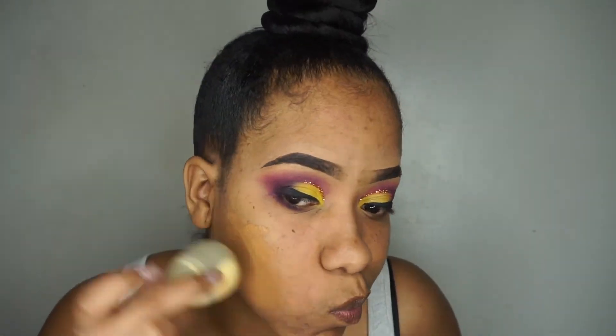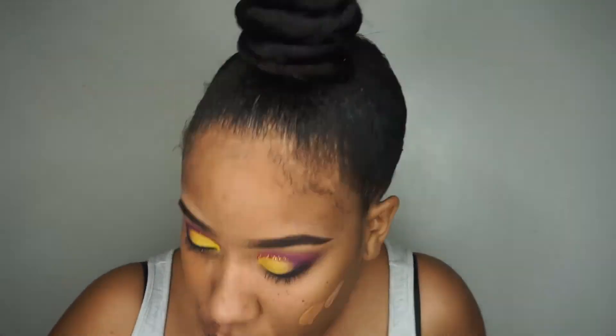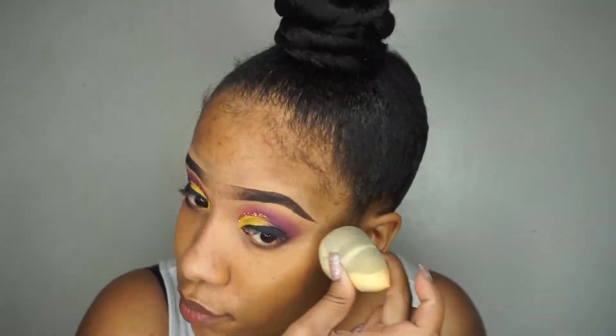I'm using Maybelline's Fit Me foundation in the color 350, and I'm going to fast forward through this part because apparently my camera wasn't fully charged so it died on me.